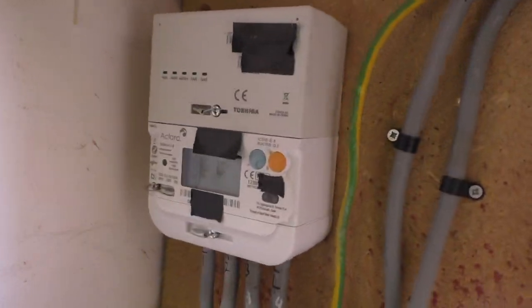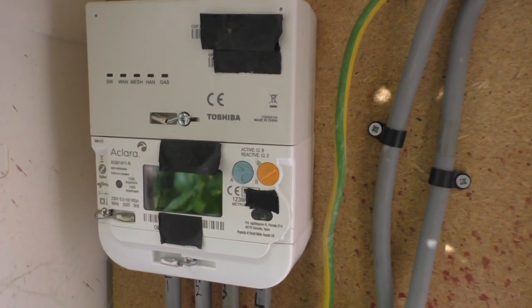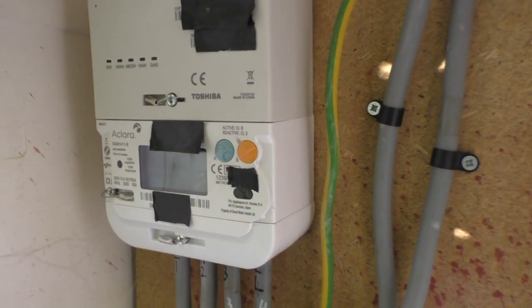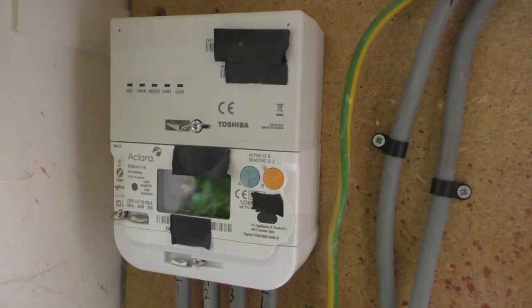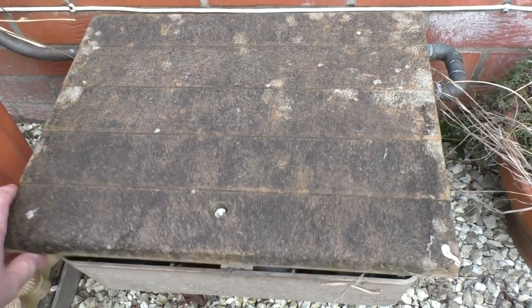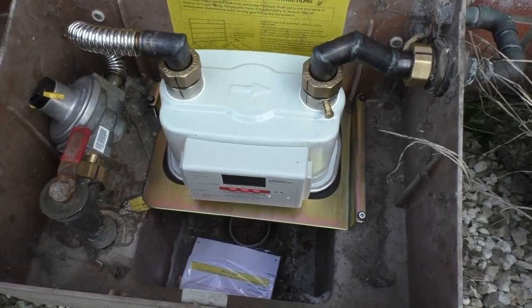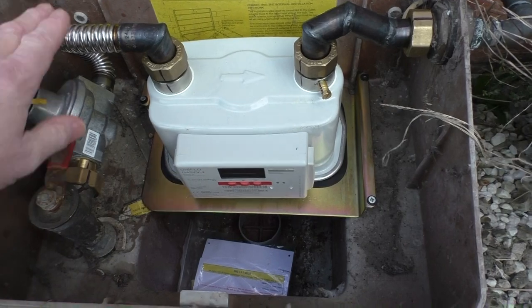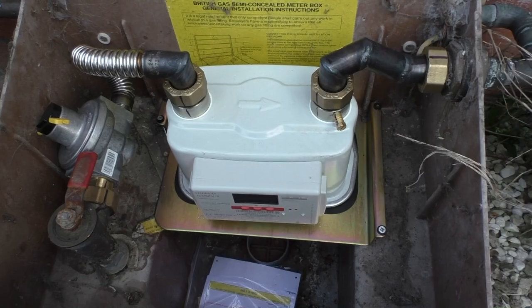It's very windy and cold out here so I won't stay out here very long, but here's the new smart electricity meter - quite a big chunk of a thing, much bigger than the old one as you can see. Let's wander around and take a look at the gas meter. Here it is, still in the same box - they managed to get it into the original box, which is alright. I think it's actually a little bit smaller than the original one we had in here, and there's not so many cobwebs.